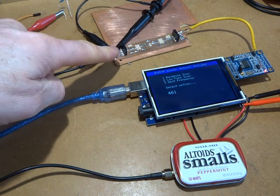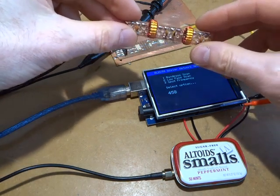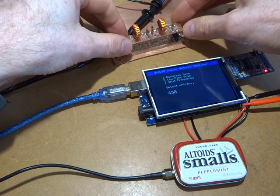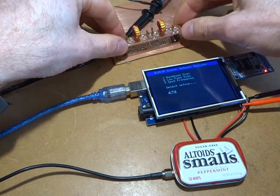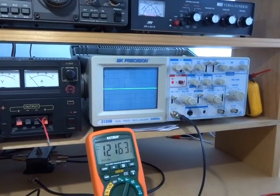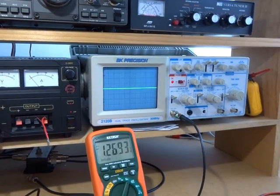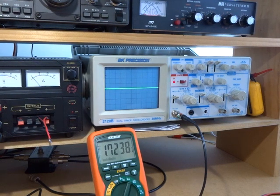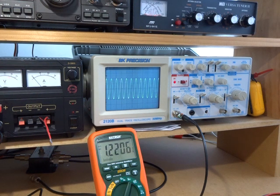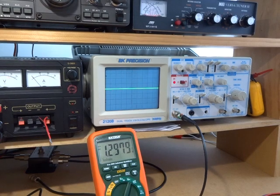I was just using this filter here to get an idea of what the output might look like as it was scrolling through — not really required for what I was doing. As you can see on the scope, that's the 40-meter low-pass filter that will be sitting after the power amp. You can see the lower frequencies coming through and then dropping off around eight MHz or so, which is good.